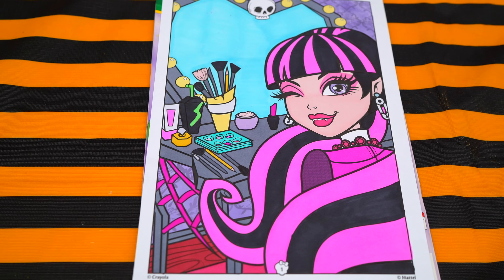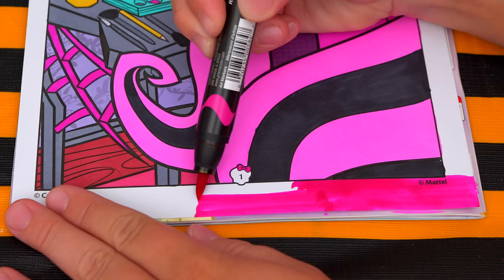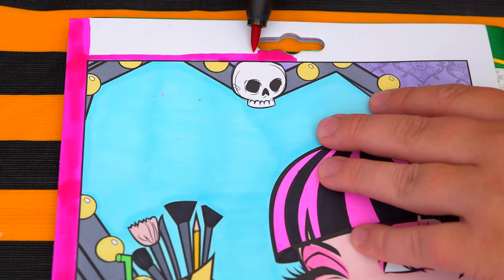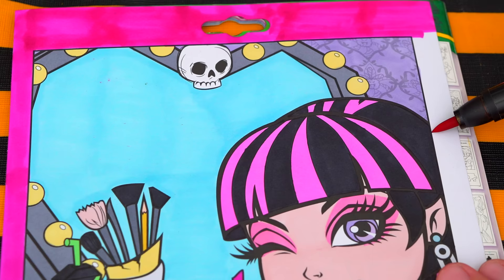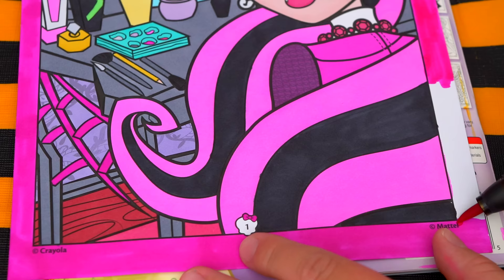Okay, now the very last thing we need to color is the borders. Let's make those a dark pink. Let's color in the pink.